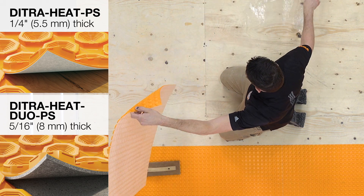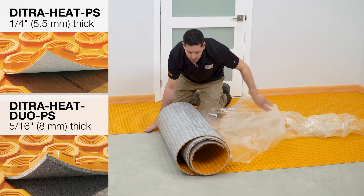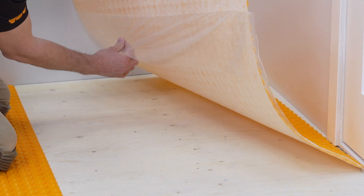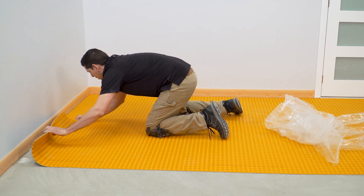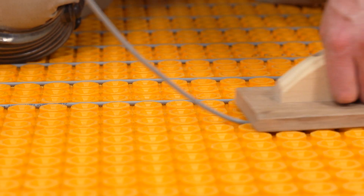The DITRA-HEAT PS and DITRA-HEAT DUO PS membranes are available in both rolls and sheets. Both membranes feature a cut-back stud structure with an anchoring fleece and self-adhesive backing. The peel and stick membranes work with our heating cables, thermostats and power modules.